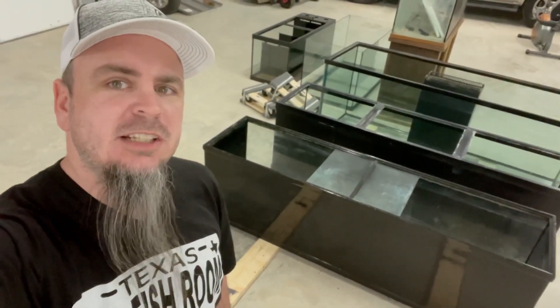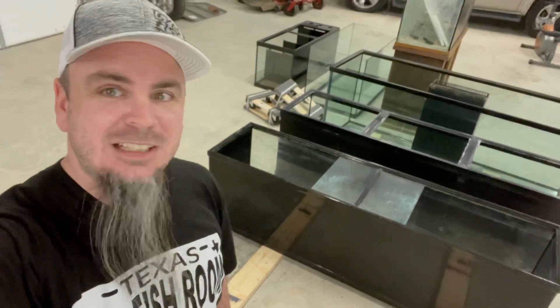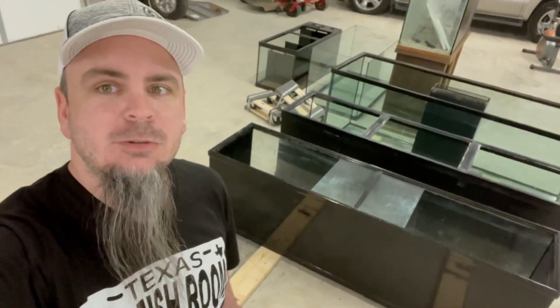What up y'all, it's Jeff Wilson here at the Texas Fish Room. I'm tired of seeing these tanks sitting on the floor, so we got to do something about that today.